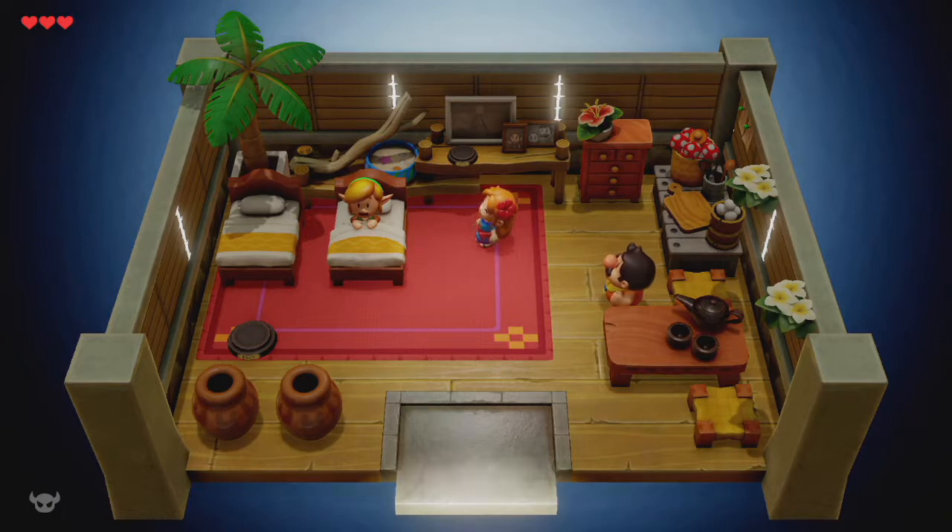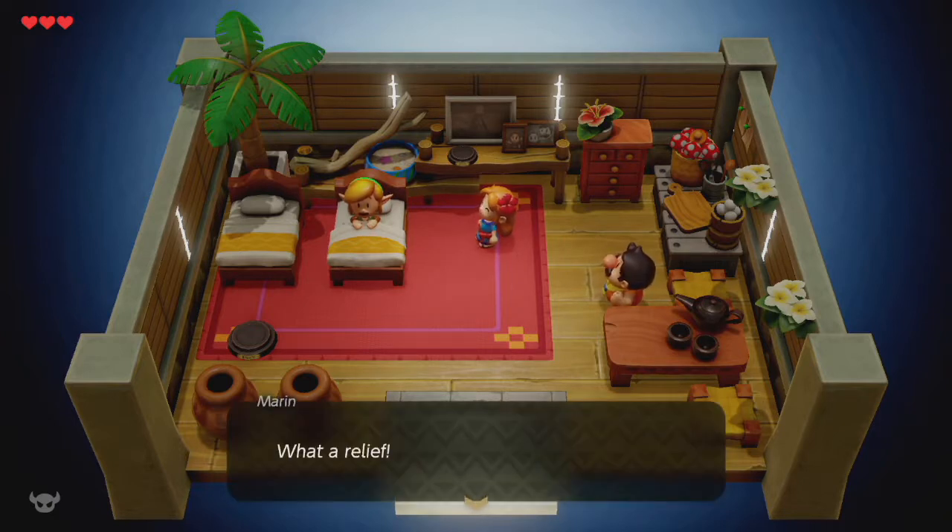So technically this is a remake. The original Link's Awakening came out in 1993 on the original Game Boy. I actually had the game — I don't have an original copy anymore, I have Link's Awakening DX, which was the remake for the Game Boy Color, and I have beaten the game on the Game Boy Color.